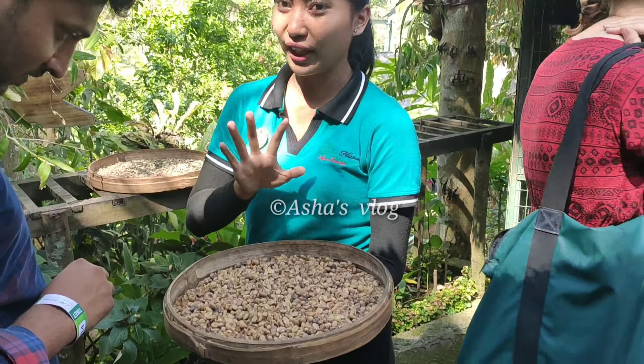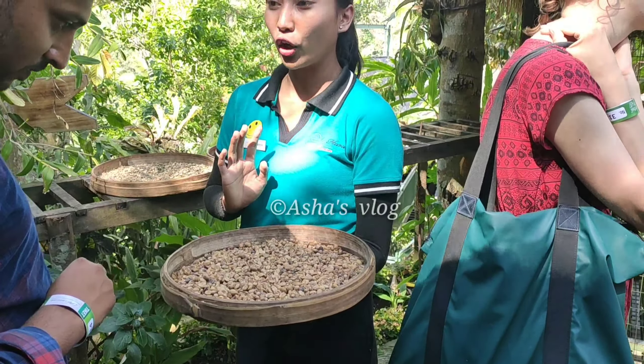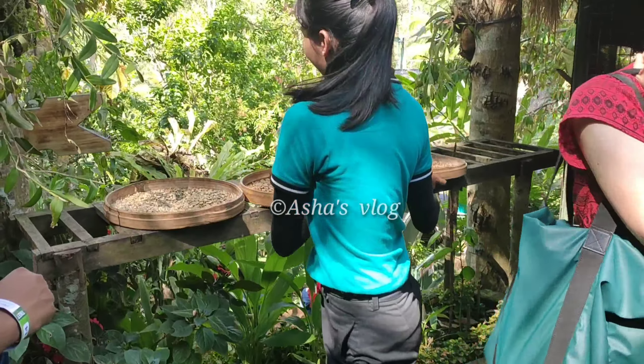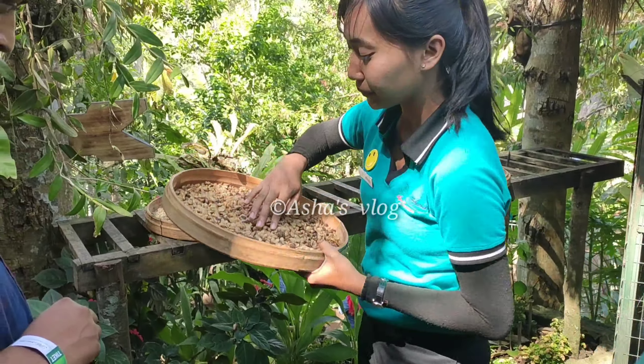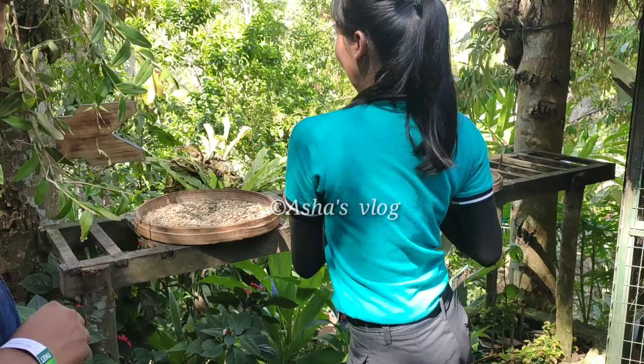First we need to dry under the sun at least for 5 days. And after the drying process, we wash them by using hot water to clean the bucket until it becomes like this.